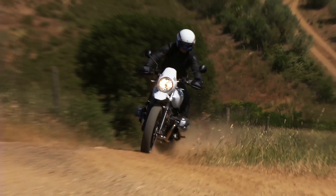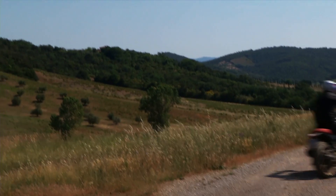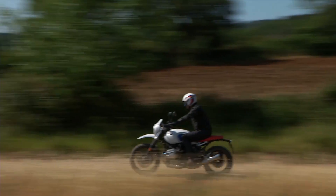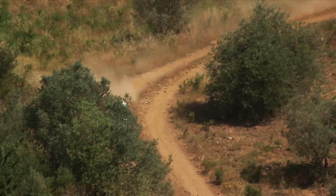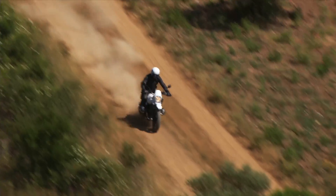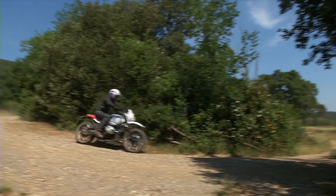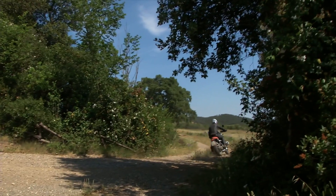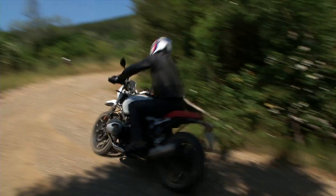It is a classic motorcycle with a retro spirit and taste, enriched with today's technology. For the first time, the R nineT also targets off-road use, even if not demanding. Standard ABS is included, and the optional ASC — Automatic Stability Control — prevents rear wheel slip on slippery surfaces, but can be disabled for off-road riding.